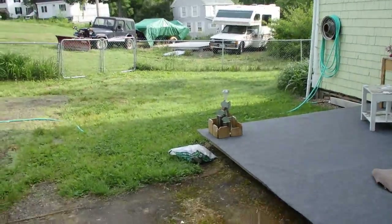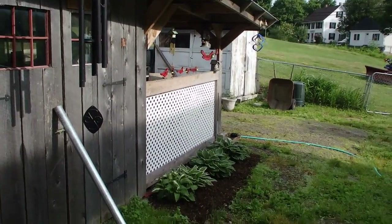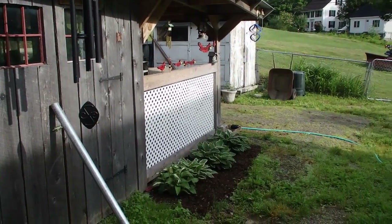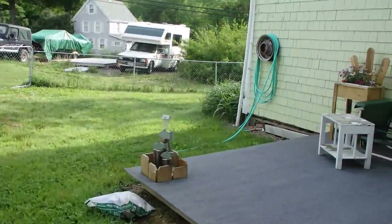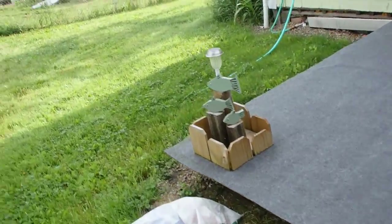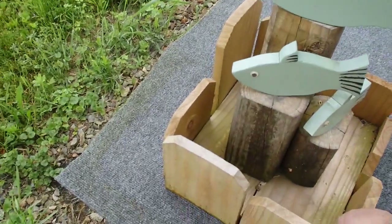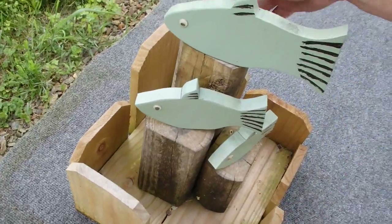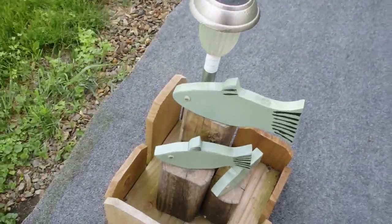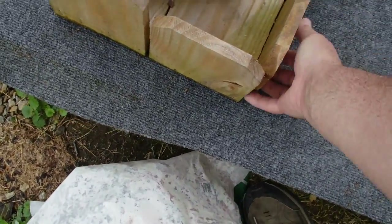We got this old stump down by the end of the driveway where the old apple tree used to be. I was telling honey baby I might put a couple of them red birds on it with a little solar light. Then I got to looking at this thing last night — the one with the fishes — and I thought, oh, that looks so cool. If that was sitting down there, that would just look so cool. So I think what I'm gonna do is take this thing here and take it down there and put it on the stump.